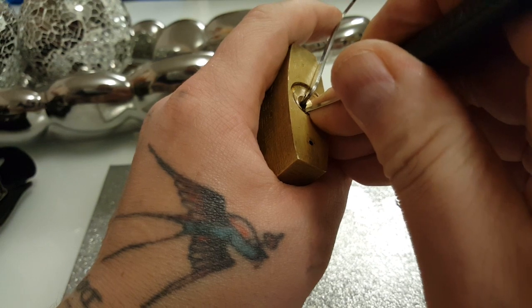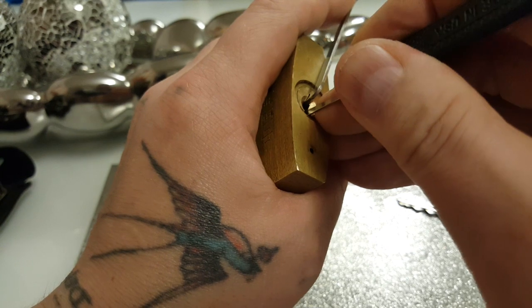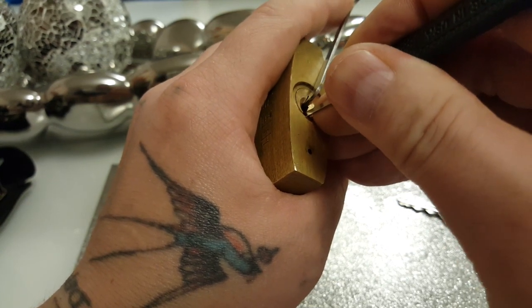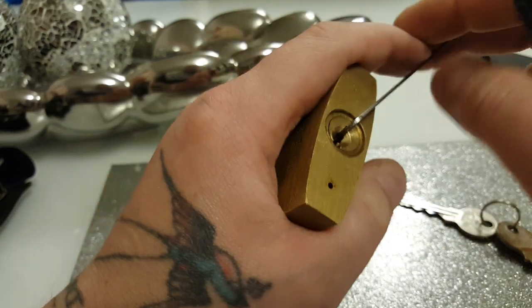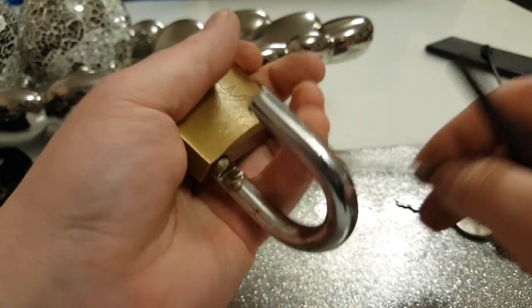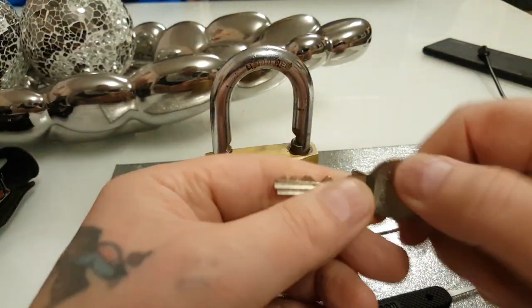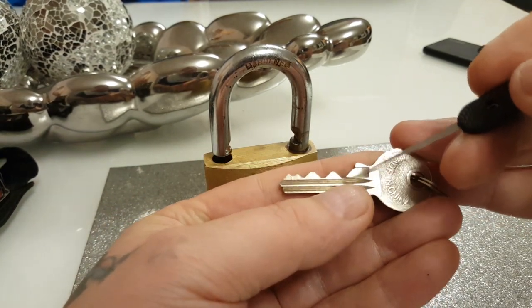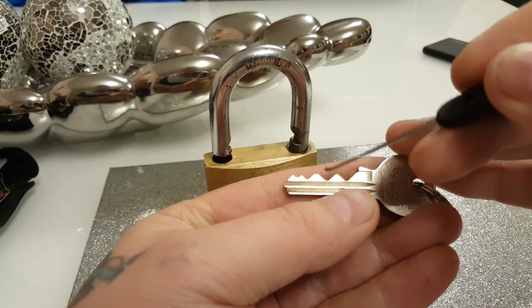All the pins need picked. Contrary to what people say, all the pins do need picked — unless that's not the lowest cut. There must be a lower cut than that, because you're having to pick all six pins in that.